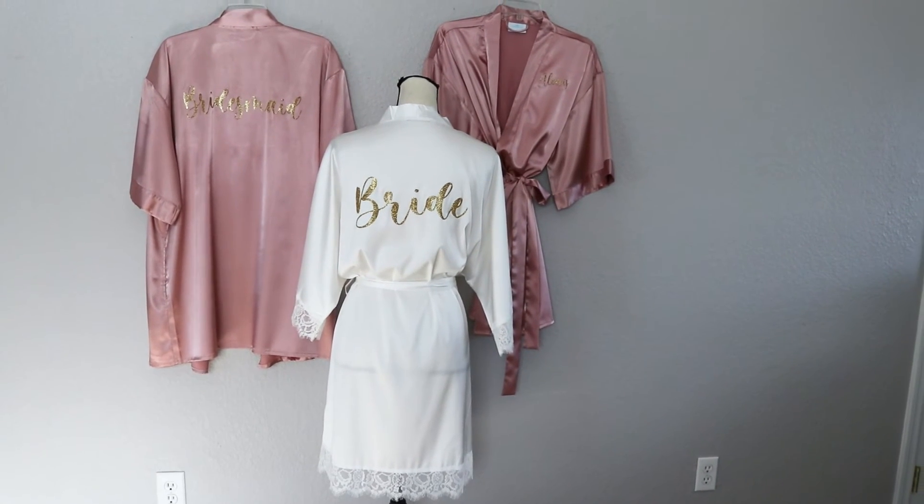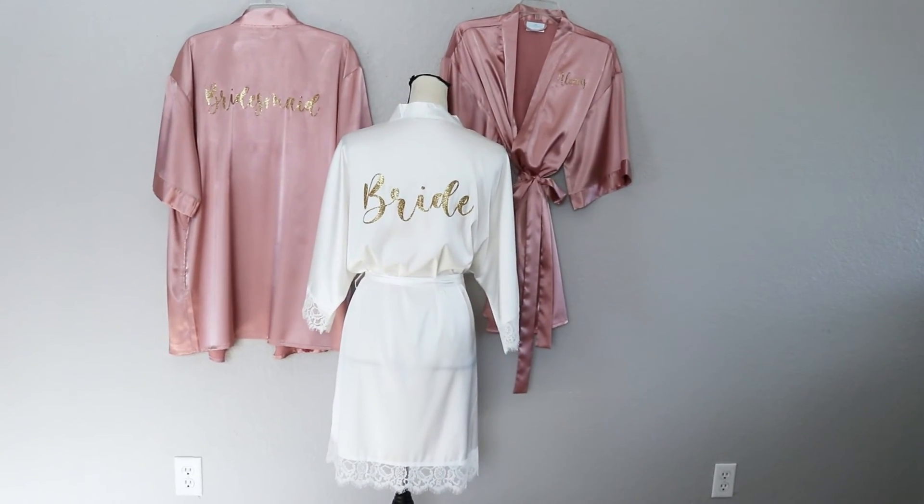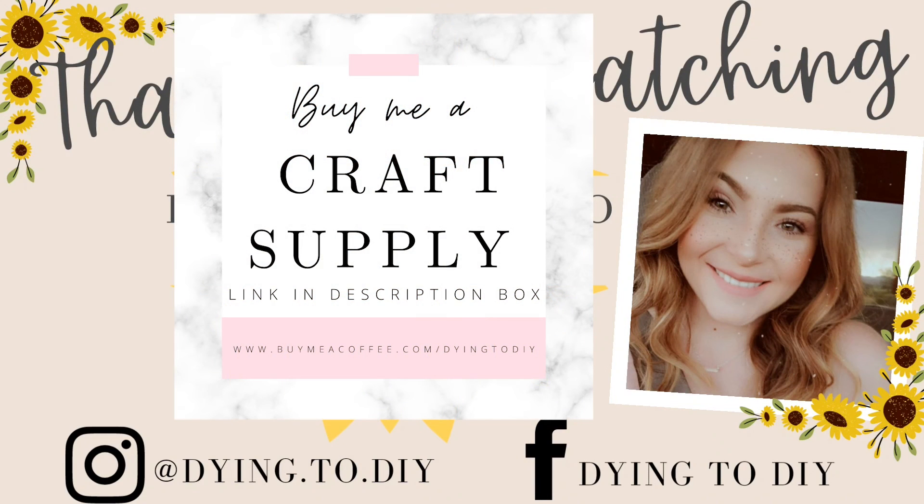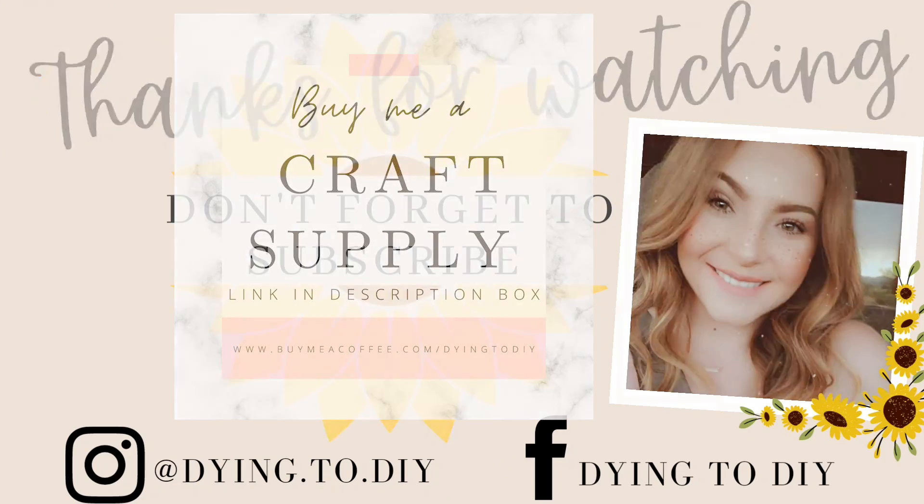Thank you guys so much for watching. I hope you liked what you saw. If so, don't forget to hit that subscribe button and I will see you guys next time.